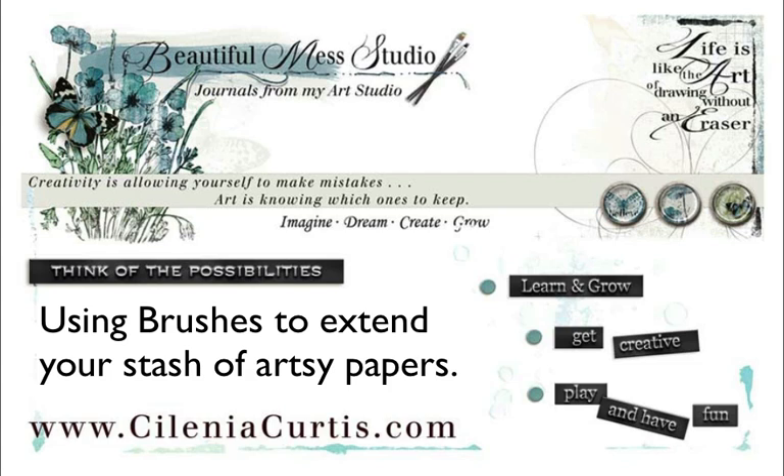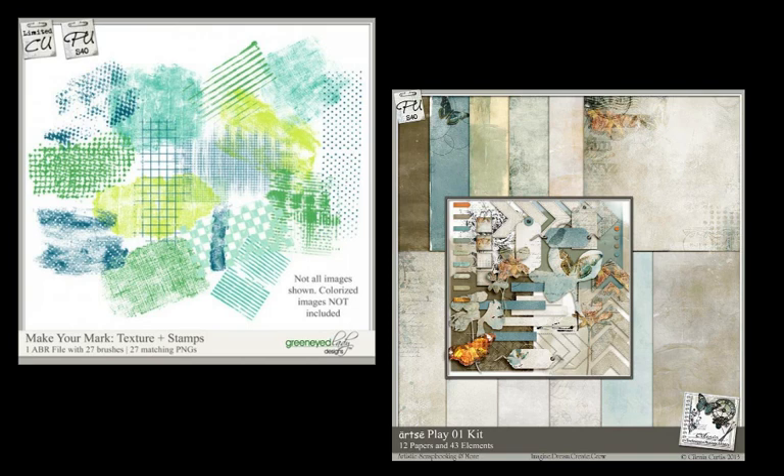Hey there, back again for another tip. This time I want to show you how to use your stash of art brushes to create and extend your stash, and maybe some artsy papers too. This is something that a lot of people either are not aware of or don't even think of, so I thought I would go through this and hopefully teach you something a little new.